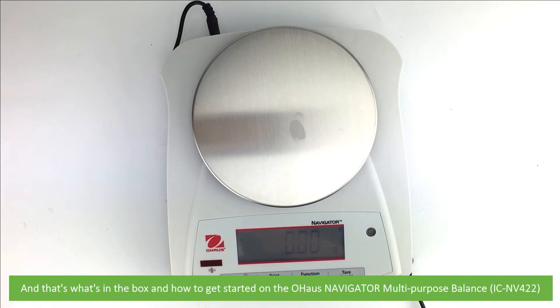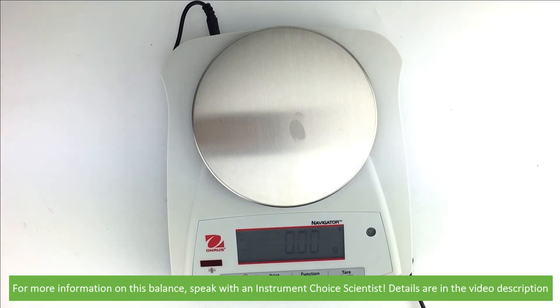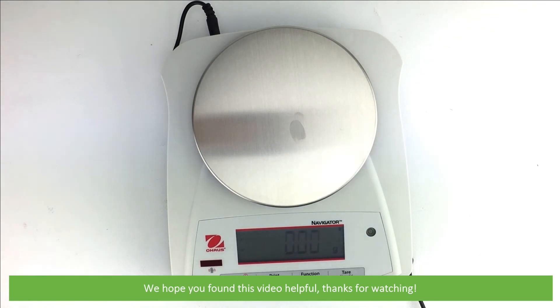And that's what's in the box and how to get started on the Ohaus Navigator multi-purpose balance. For more information on this balance, speak with an Instrument Choice scientist. Details are in the video description. We hope that you found this video helpful. Thanks for watching.